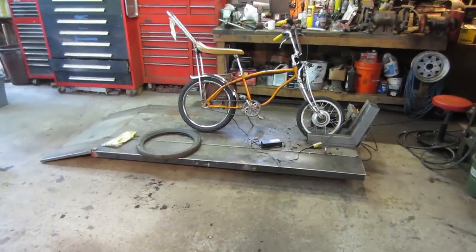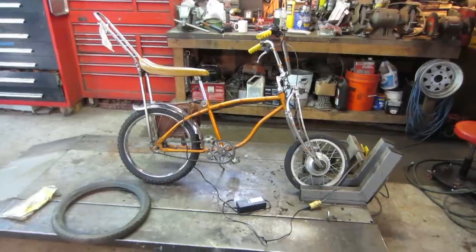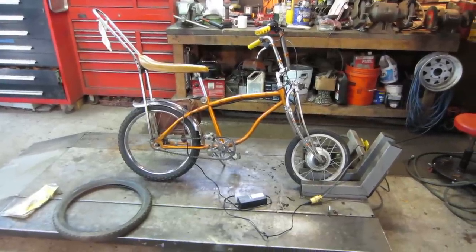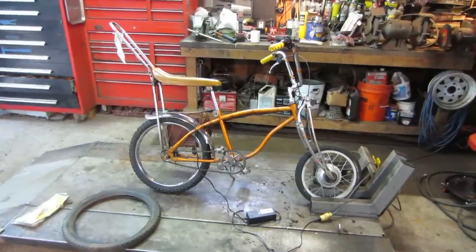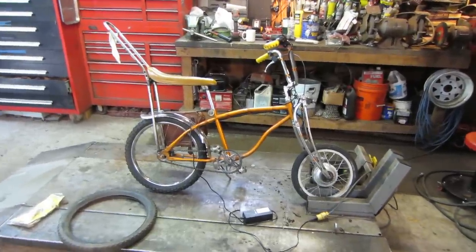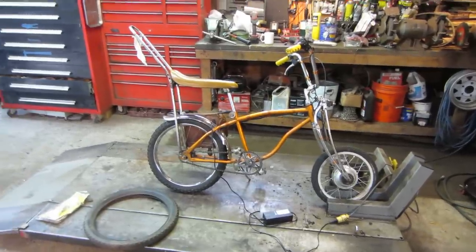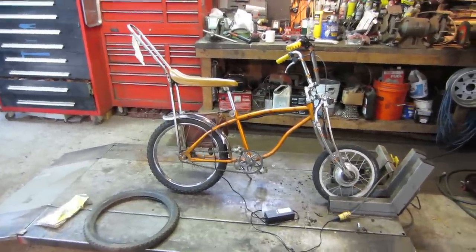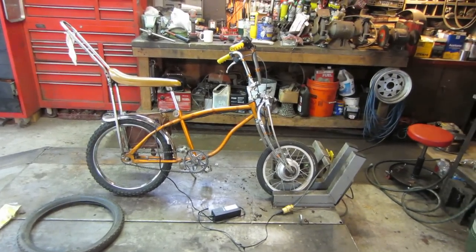Hey guys, how's it going? I'm going to do a little bit of a video on that electric bike that we put together — I put together, you guys watched. The outcome of that thing has been great. It's been a blast. It runs awesome, it rides awesome. It cruises at about 20 miles an hour on flat ground with no pedaling, and the range is about 20 miles before the battery shuts off.